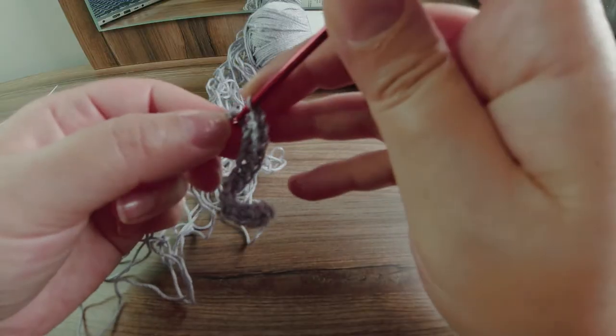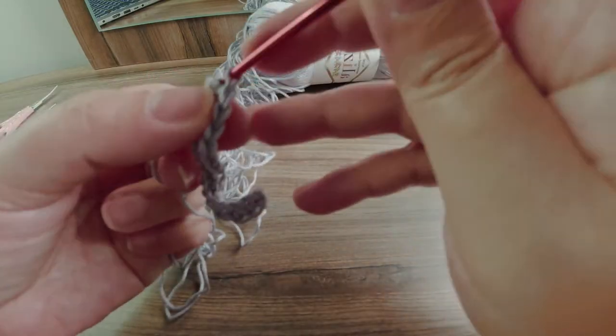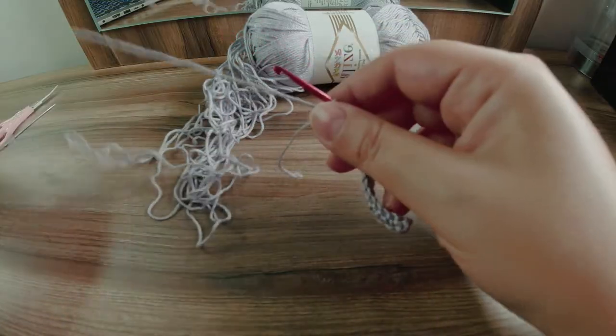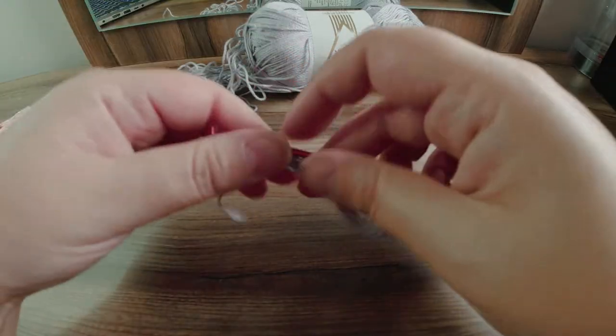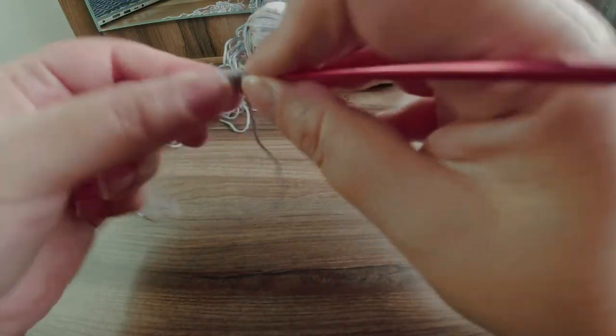This is 16. Okay, so I've got 16 stitches. These will be the number of stitches for the first length of the necktie. Now I'm going to chain one and repeat the same — one single crochet in every stitch.